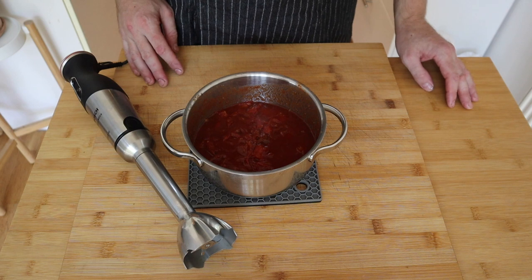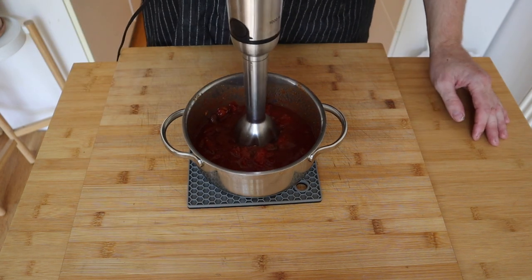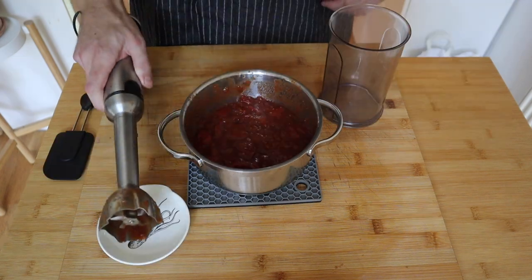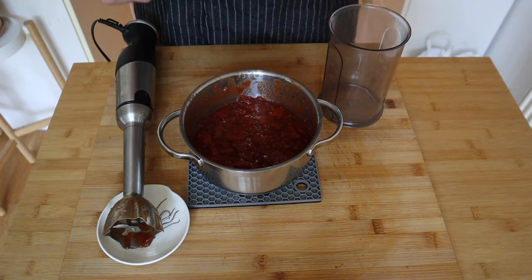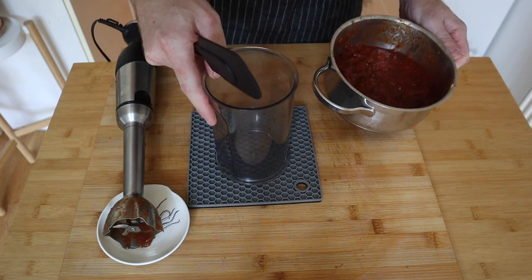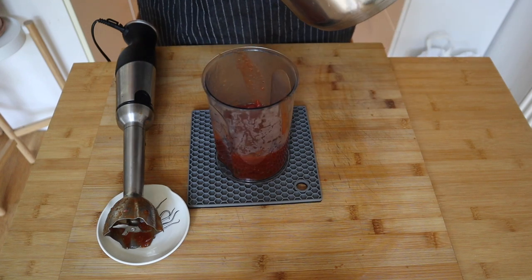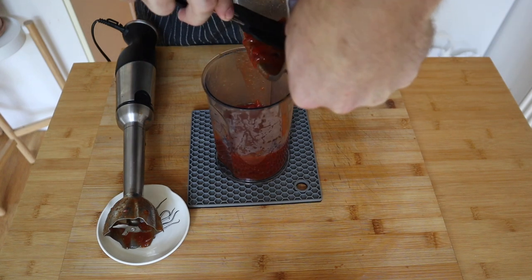The tamarind ketchup has been bubbling away on the stove for about 10 minutes. Now we're just gonna blend it with a stick blender until it's nice and smooth. Change of plan — when I tried to blend it, it started spitting everywhere and it's still quite hot, so I'm gonna transfer it into a container with higher sides and blend it smooth in there, because I don't feel like getting burnt today.